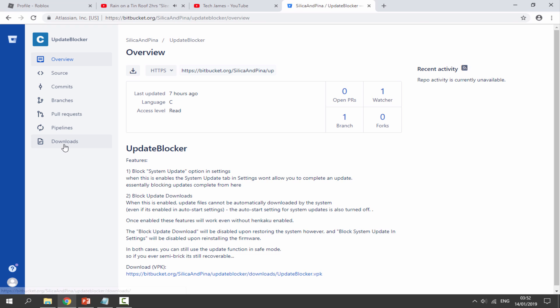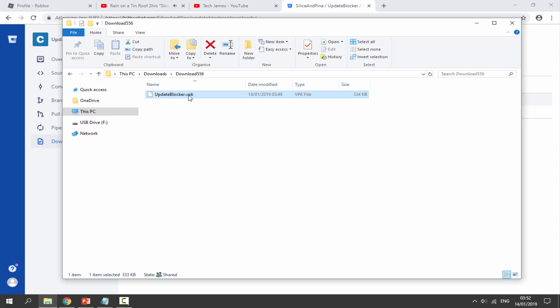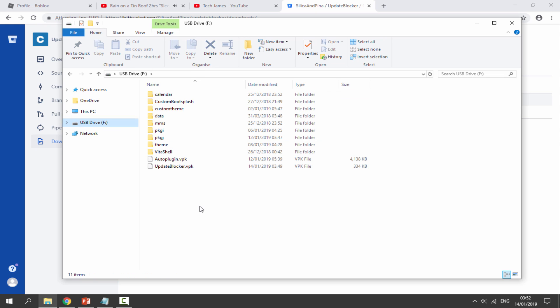Click on the downloads tab. Here it is — updateblocker.vpk. Click on it and it's going to download; it should just take one second. Once it's finished downloading, head over to your downloads folder, find the VPK file, and drag and drop it onto the root of your PS Vita. Once it's on there, disconnect your PS Vita from your PC.